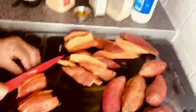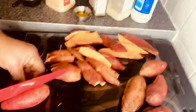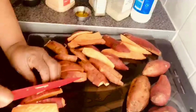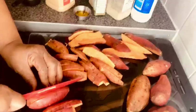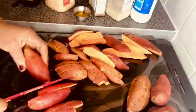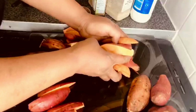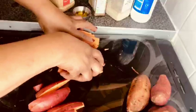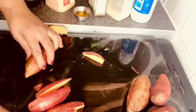These are the things we need. Like I mentioned earlier, this is garlic powder, this is thyme, white pepper, and salt. I've already diced my garlic so that I won't take too much of your time. And this is the olive oil. So I'm going to start by slicing the sweet potatoes.